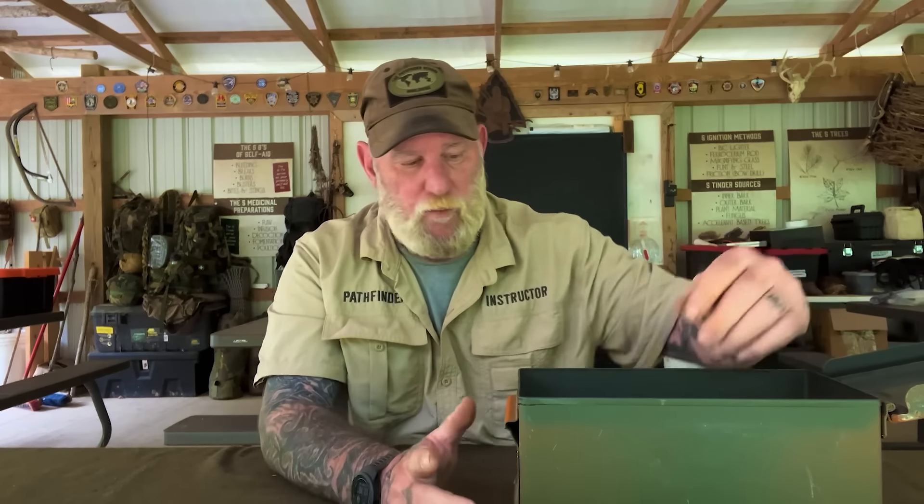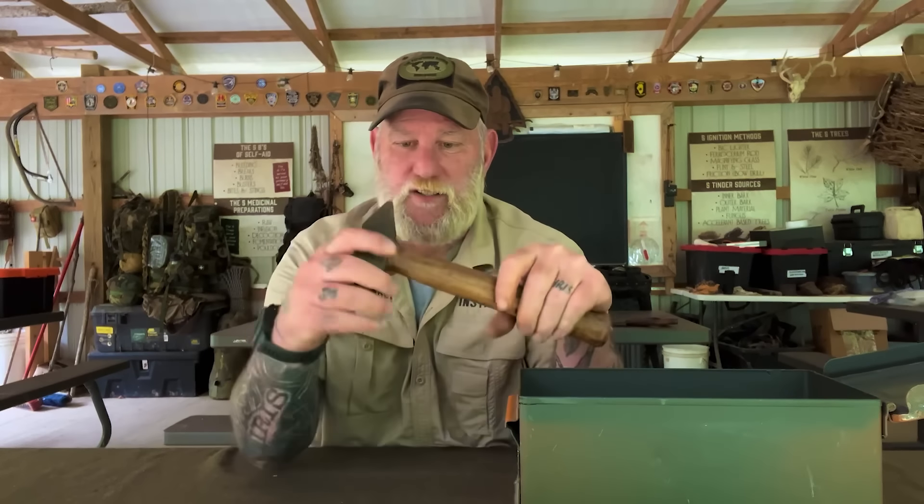We're going to put tools in here that are used, not new. Everything that goes in this box is going to come from flea markets, yard sales, roadside sales — that kind of stuff. So nothing new goes in this box. I've started and put a few things in here that I think are important, and there are a couple things I'd say are important no matter what.